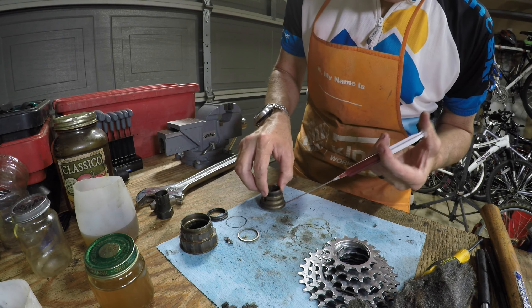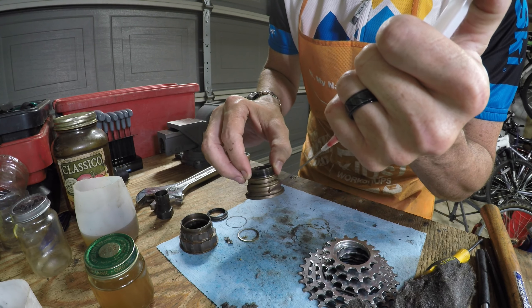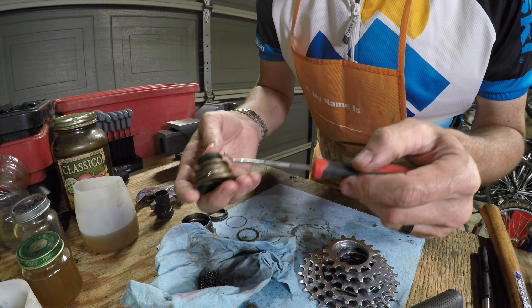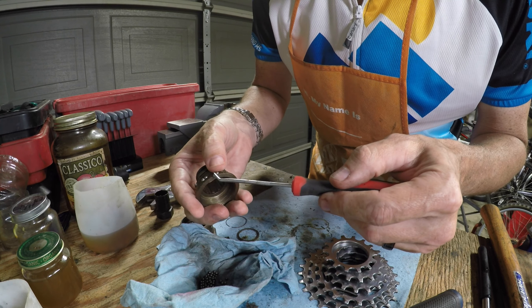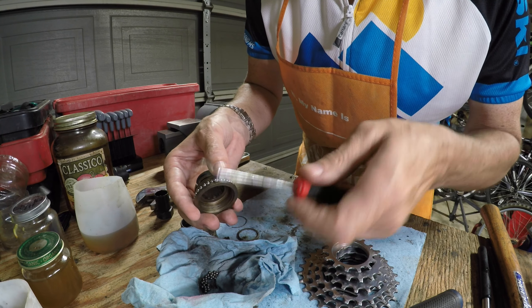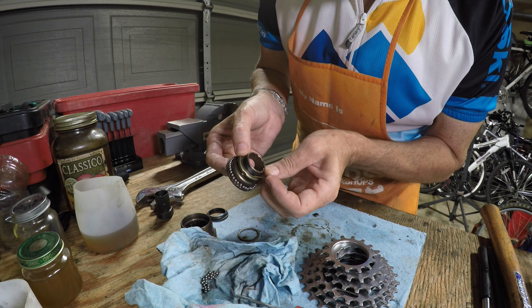For assembly, the first thing I did was take my blunt-end syringe with grease and put in a nice bead of grease. Then I started adding the individual bearings — my pointer tool is slightly magnetic so it's easier to handle them. I'm very cautious to make sure I don't miss any, because gaps would be problematic. I put as many as I should on that bottom race.